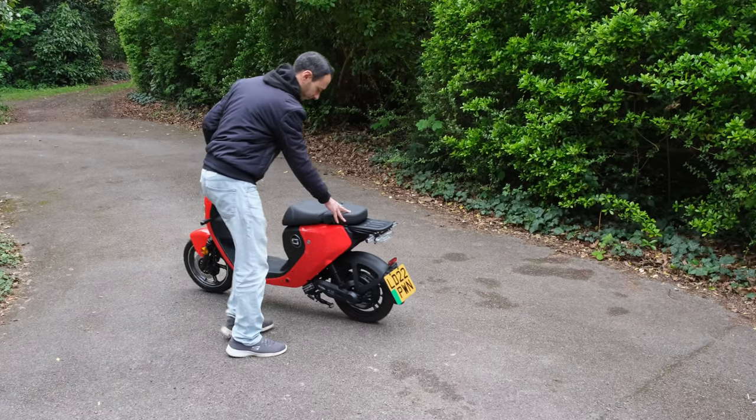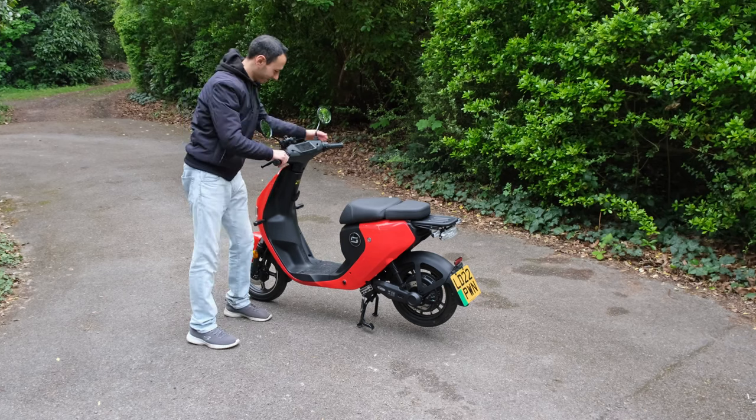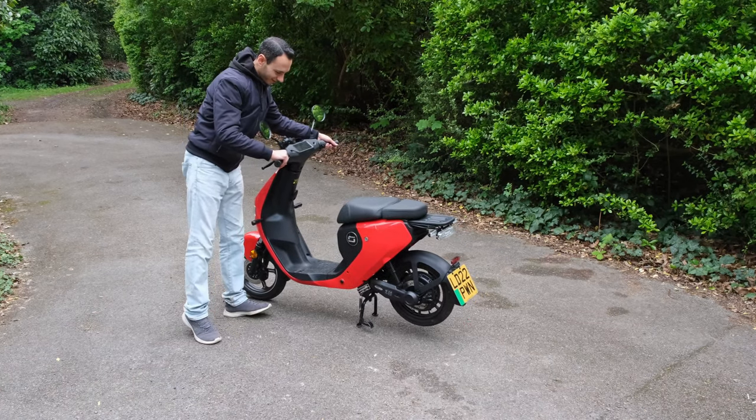Thankfully you have got a centre stand, but you do not have a side stand. Nonetheless the centre stand is very easy to initiate and given the lightweight nature of the bike it won't cause any sort of problems.